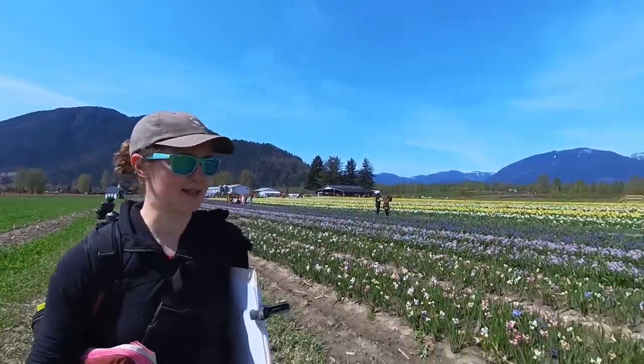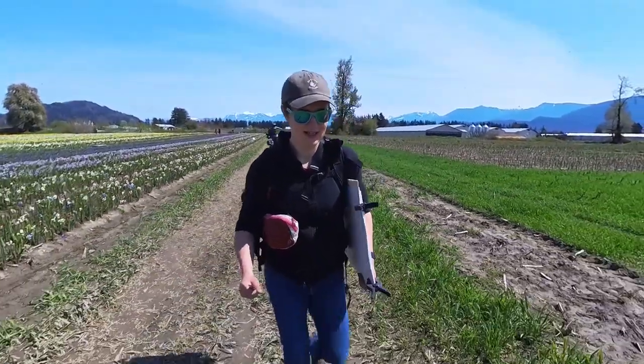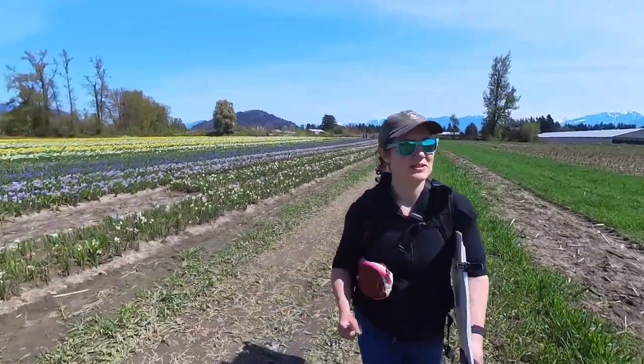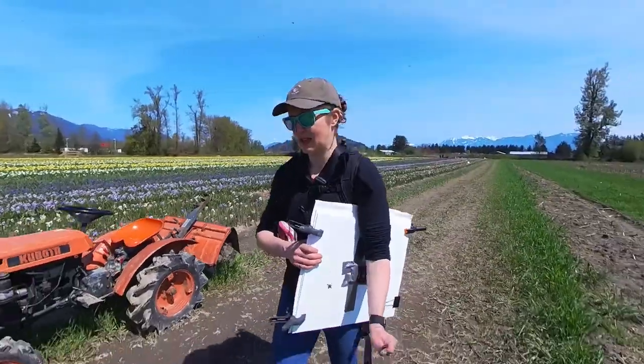The fields right beside me are hyacinths. It was very entertaining hearing people talk about things they say when they're behind me.